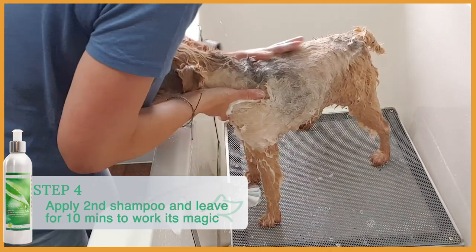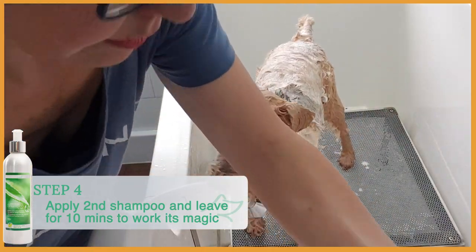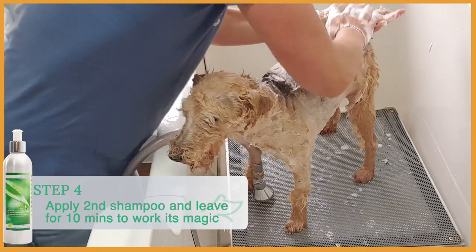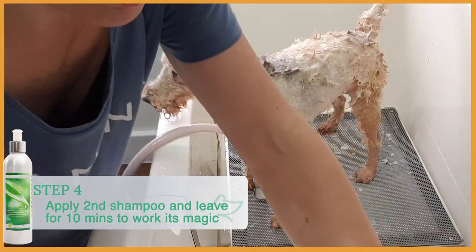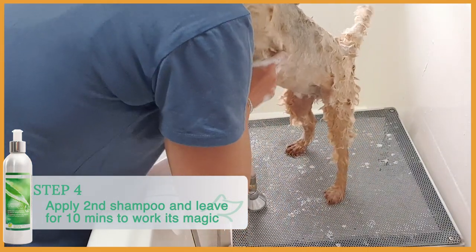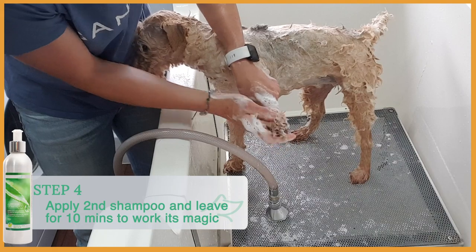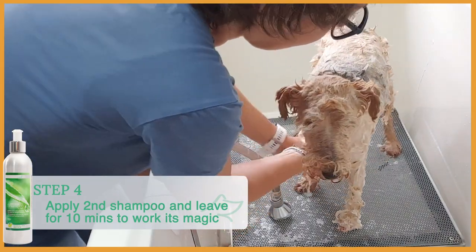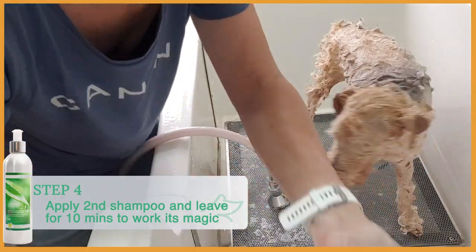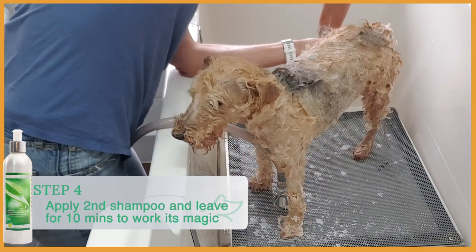You can see it lathers more on the second application. Just make sure you cover the whole body with the shampoo. It smells very nice — like peppermint, chamomile, fresh. Make sure you wash well between the toes, especially if your dog is scratching and nibbling between the toes. You can use this shampoo as a daily foot wash if your dog has sensitive paws.